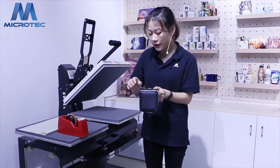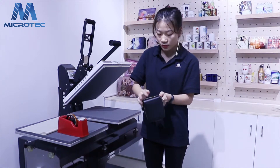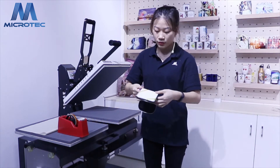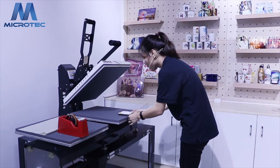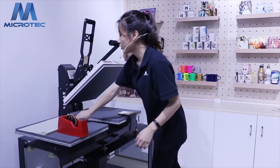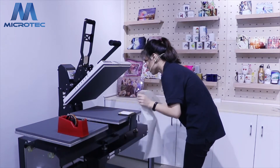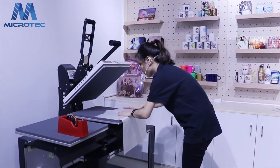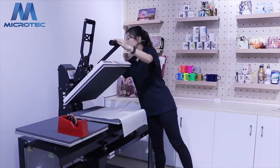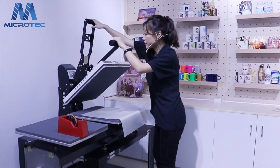If you have a bigger size, the resistance tape will be convenient. And put the purse on the base. Sure, we need the teflon sheet. And measure the temperature to 160 and set the time to 80 seconds. Then, let's do it.